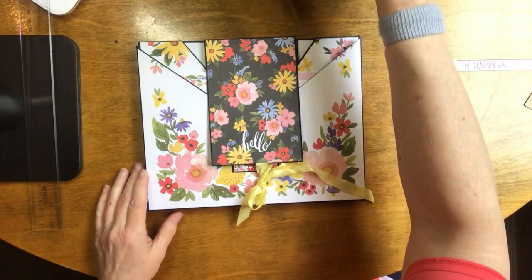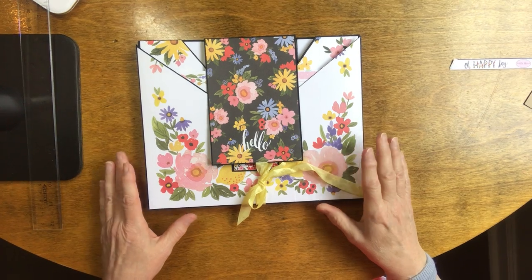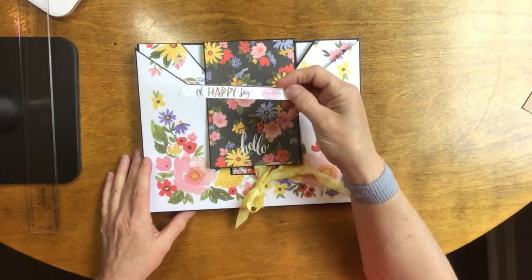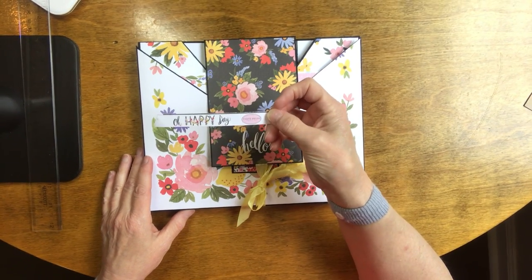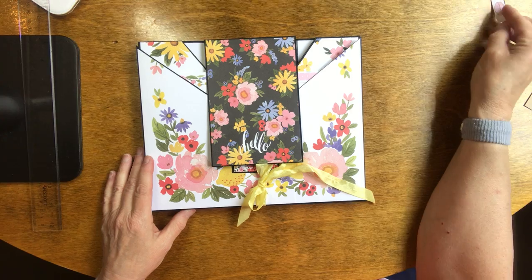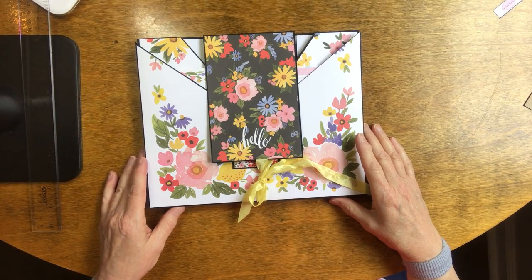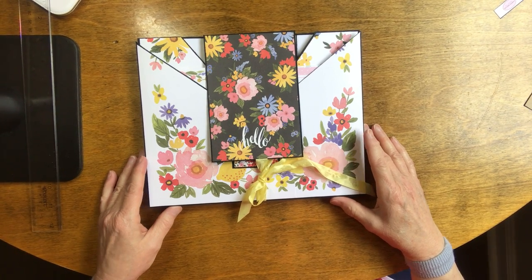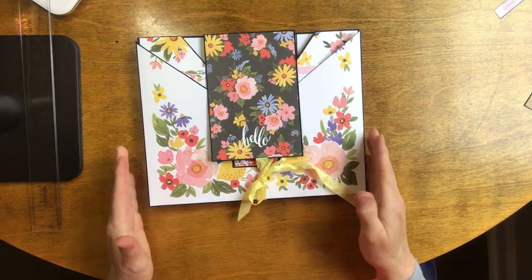This is done using the Carta Bella Oh Happy Day collection, and this is about the only thing I have left of that collection after making this. The design was done by Jennifer Palmer over at Scrapping Under the Influence.